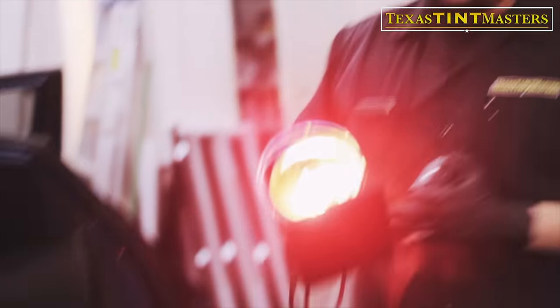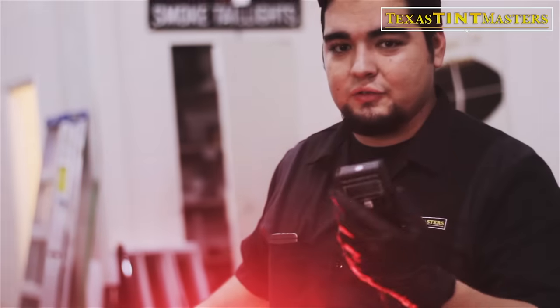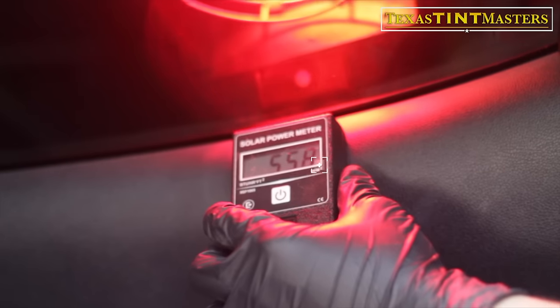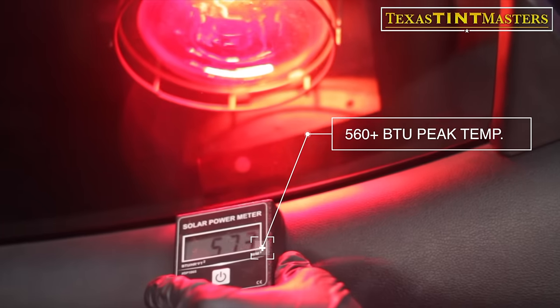This is the darkest one available. Technically the darkest tint is supposed to be protecting from the most heat, but we're going to measure that right now. This is a heat lamp right here and this is a meter that measures heat emitting from this lamp — it's essentially a solar power meter. Since we don't have the sun in here we're going to use this heat lamp. At 500 BTU of sun we usually read around 250 to 275 at the most.